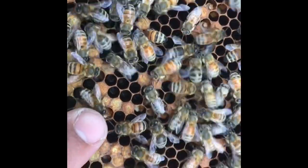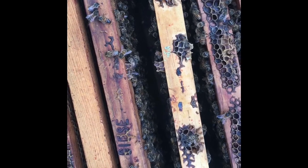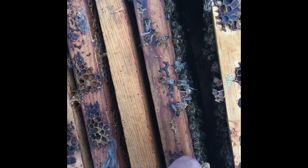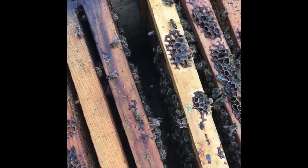See those white mummies? That's chalk brood. You can even see some of it down there on the bottom board. It's so bad that it's obviously depleting the colony. I found the queen — you can actually see them forming a little circle around her there — and pinched her. I'm going to throw in one of my queen cells. That's why I highly encourage you to learn how to produce them: they're very cheap for the person producing them.